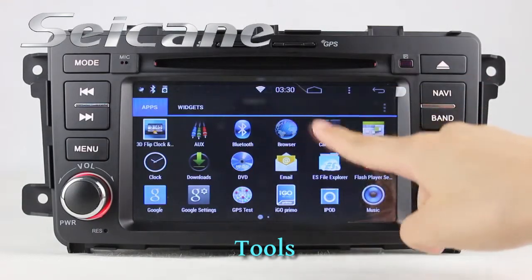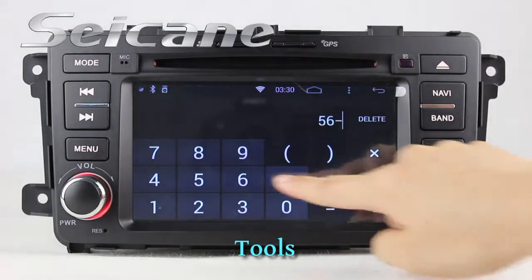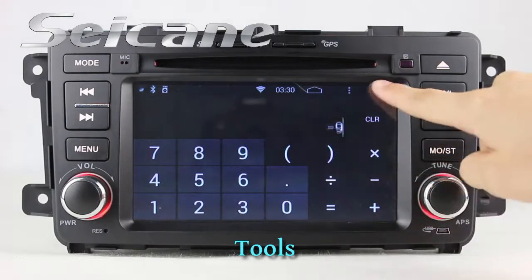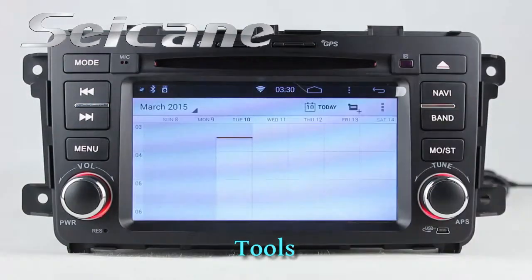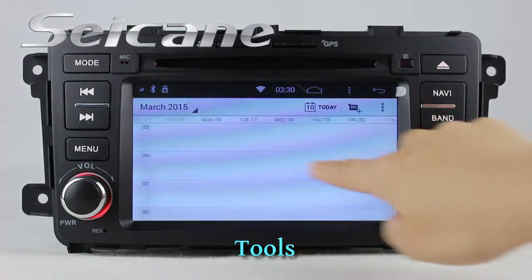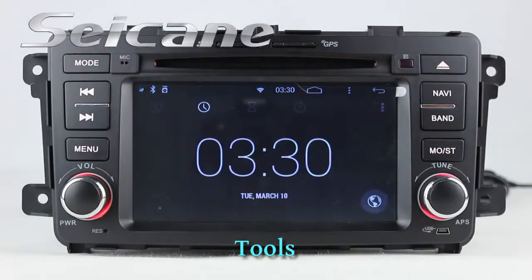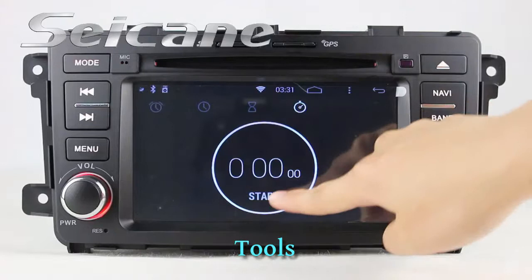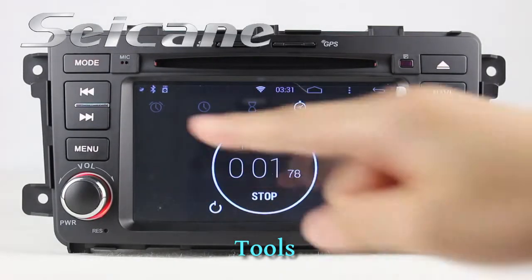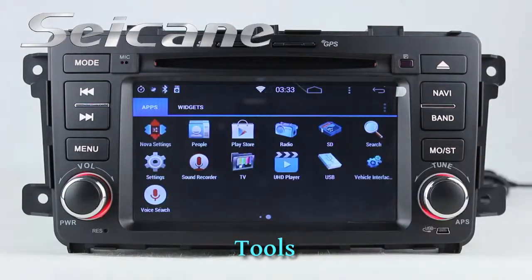There are many tools in this unit, including a calculator, calendar, clock, and so on.